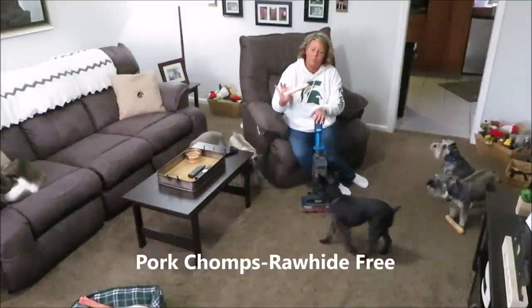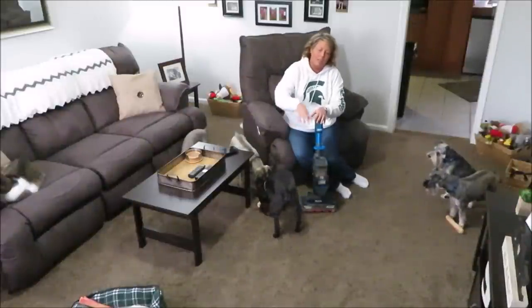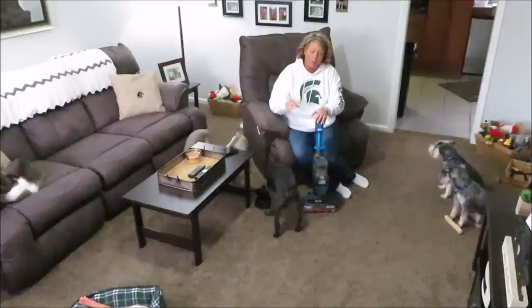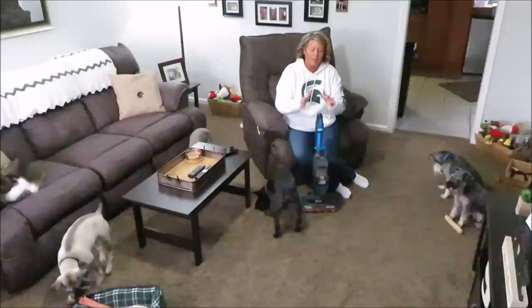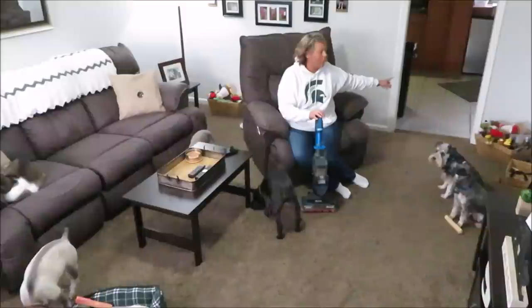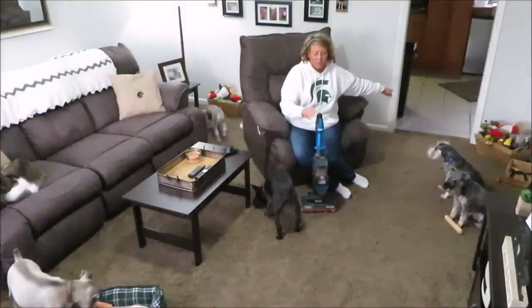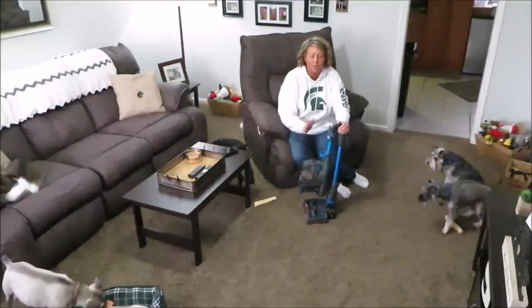Right now my dogs are eating pork chomps and they inevitably get little pieces all over the carpet. Or if I give them a dog biscuit, there are little pieces on the carpet and I just whip this thing out. I store it right here next to my fridge in the kitchen - it folds up and it's really small so I just leave it there.